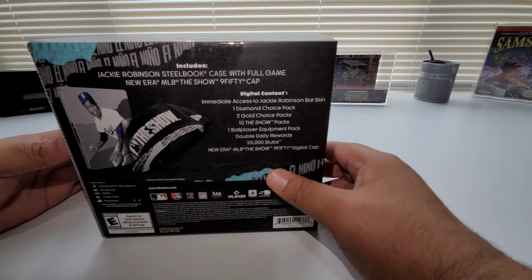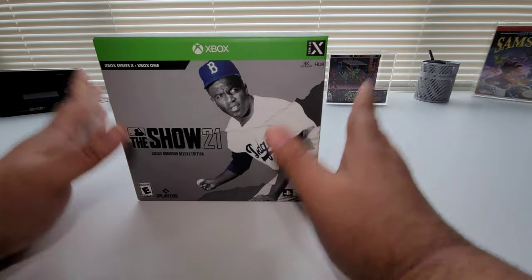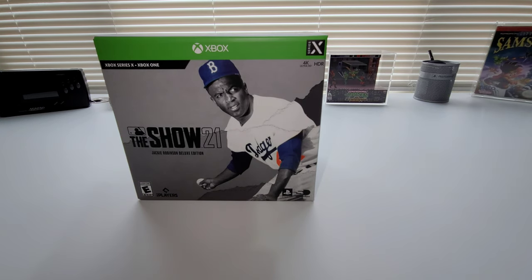That's the box. Super happy to be able to get this, man. Definitely an iconic player — Jackie Robinson was — so I'm happy to have this Collector's Edition.